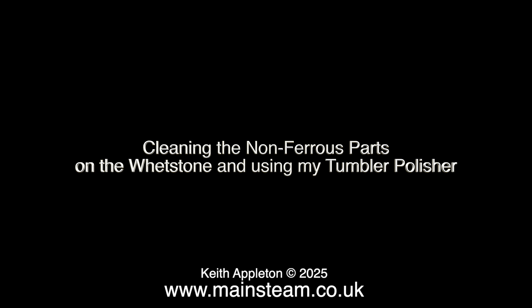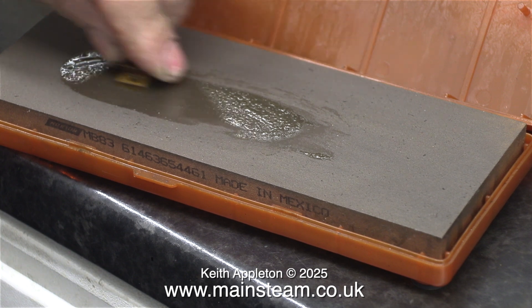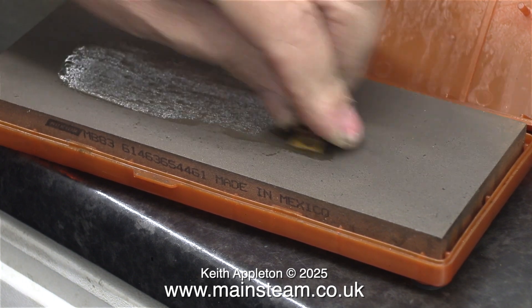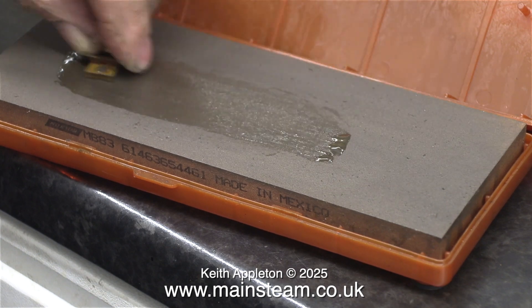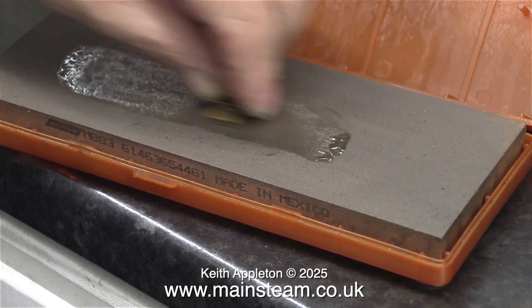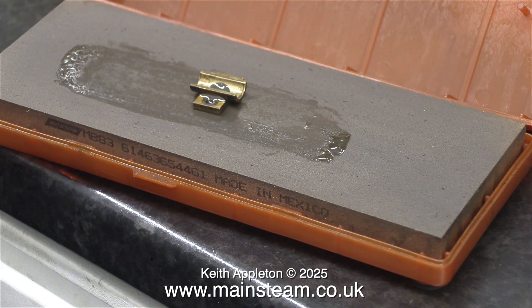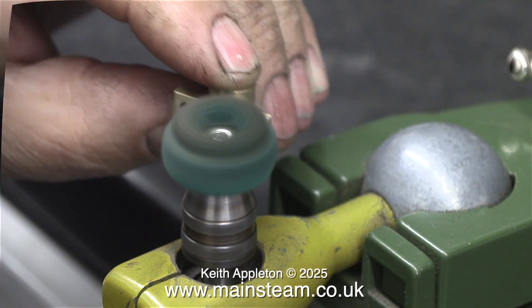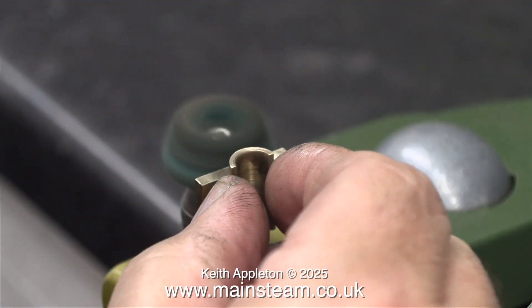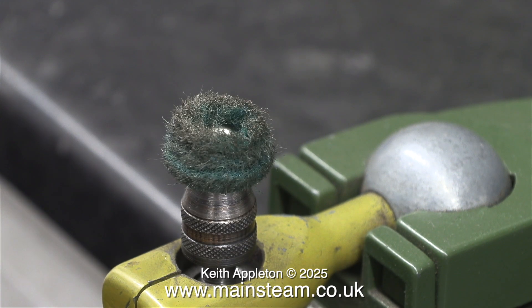Cleaning the non-ferrous parts on the wet stone and using the tumbler polisher. I'm lubricating the wet stone with ordinary lubricating oil, because I get sick of the smell of WD-40 and 3-in-1 oil on my hands. This proper steam engine lubricating oil really doesn't smell much at all. It's possibly a little thick for use with a wet stone, but it works. The main bearing components are not going into the tumbler polisher — I'm cleaning these first on the wet stone and then on the rotary abrasive wheel. This is the green one, and it's not as coarse as the other colours, which is good because I don't want to remove too much metal.